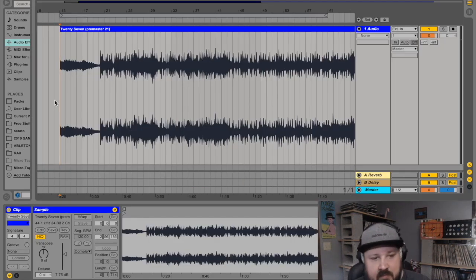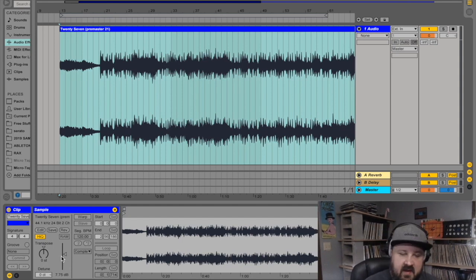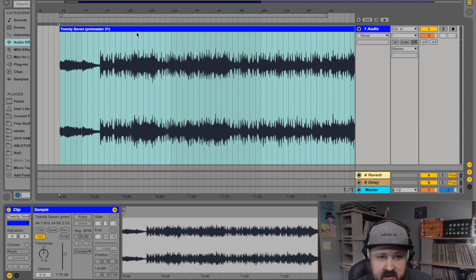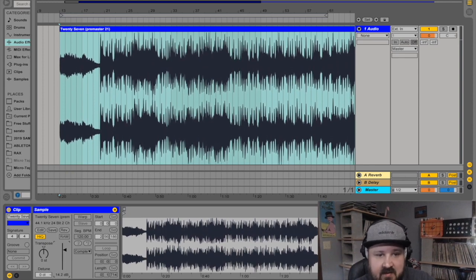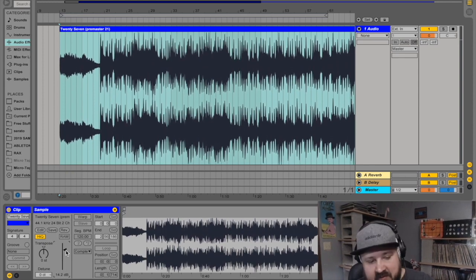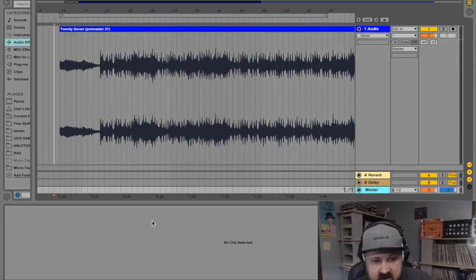Now we're ready to master this. I've bounced it down to a pre-master and you can see we've got plenty of headroom. There's no magical number your pre-master needs to be — this is what plenty of headroom looks like, this is a little bit of headroom, and this is absolutely no headroom. All we really have to do is make sure there's a lot of headroom.